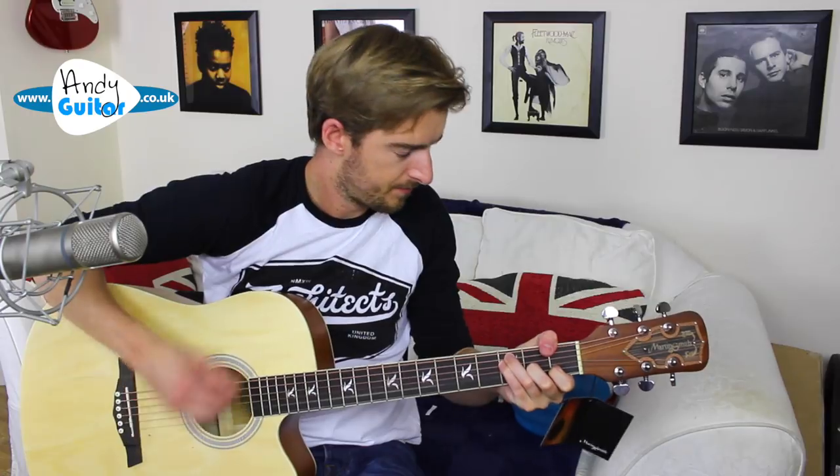The great thing about it is basic open chords, but with these little embellishments. Playing embellishments with standard open chords — that's the reason I had to do it.